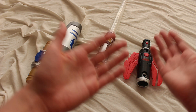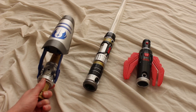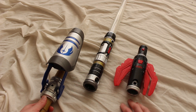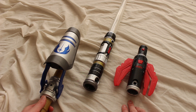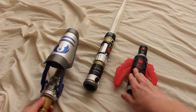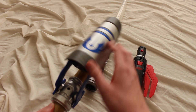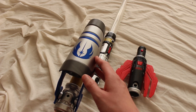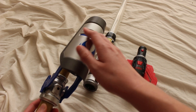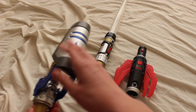You can choose the path of the Sith with this accessory here, or the path of the Jedi with this other accessory, and the blade color changes as well. The color schemes are really strong — the Sith color scheme has all this black and red, with the Sith logo on it. The Jedi one has the Jedi logo, some blue, a bit of gold, and gray-silver, friendlier colors.